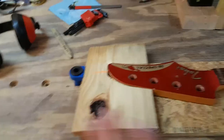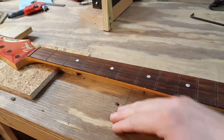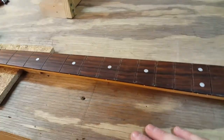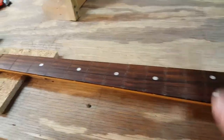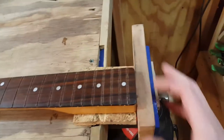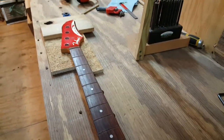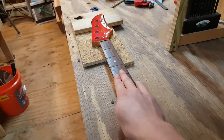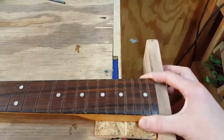It's important if you're going to use a bench dog system like this to clamp a neck in that you don't over-tighten the end vise, because it can cause the neck to bow up in the middle and affect how the fingerboard levels. The neck is actually just sitting — it's tight enough to hold it in place, not really putting any pressure on it, just enough to keep it from rocking as I level.